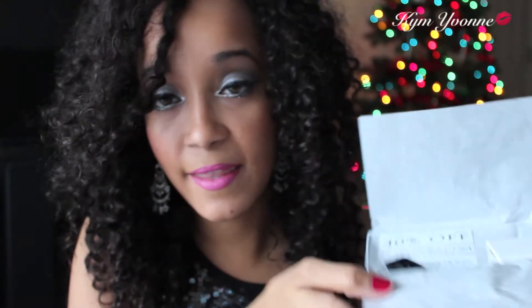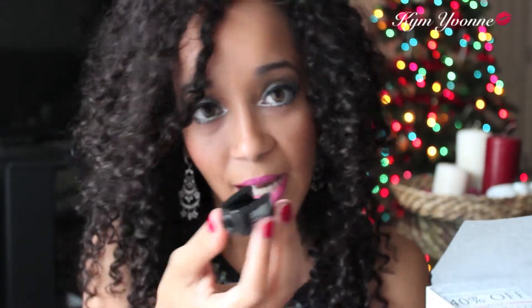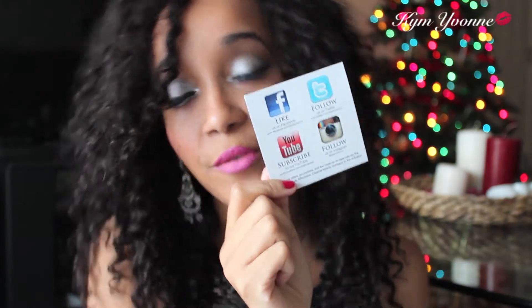The next thing in the package is the eye and lip pencil sharpener, which is cute — it's going to work, it's a pencil sharpener. They also included a coupon for 40% off any Starlooks.com purchase; use the code ILOVESTARLOOKS at checkout. It expires December 15th, so if you guys want to try that, definitely use that code. The back of the coupon also has their Facebook, Instagram, and YouTube info.